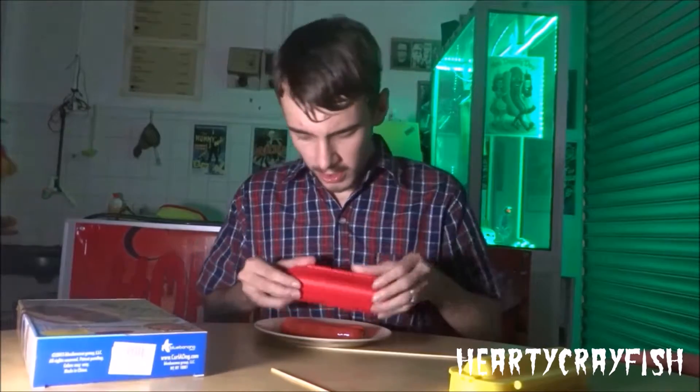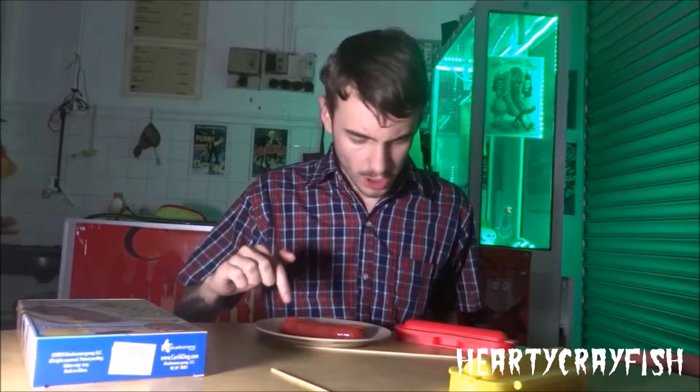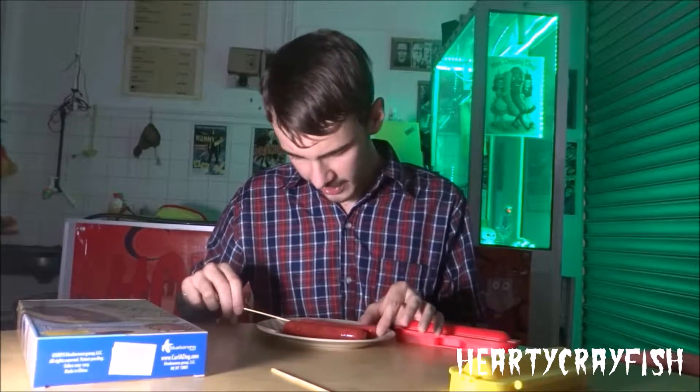Right, so now I've got my hotdogs. I think I'm going to use a small one because that looks about the right size. First, I need to put the hotdogs on the skewer. Careful, fingers.